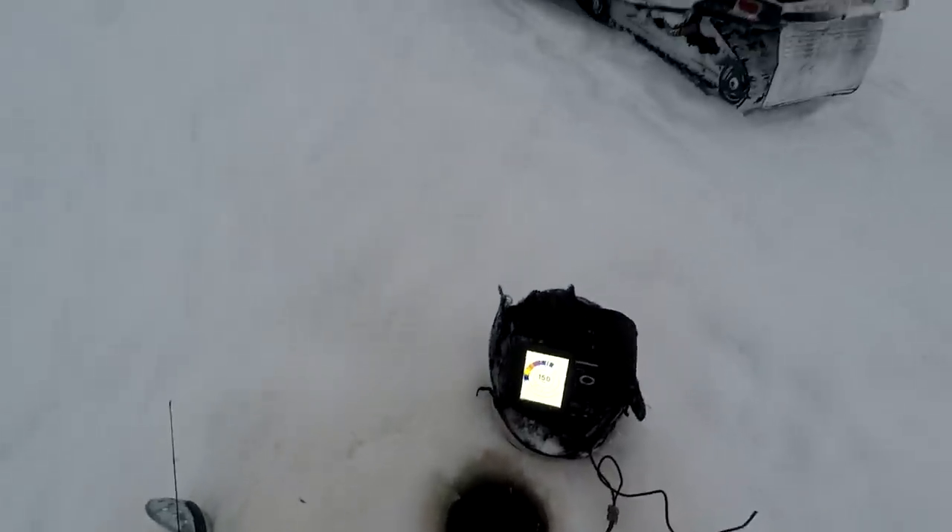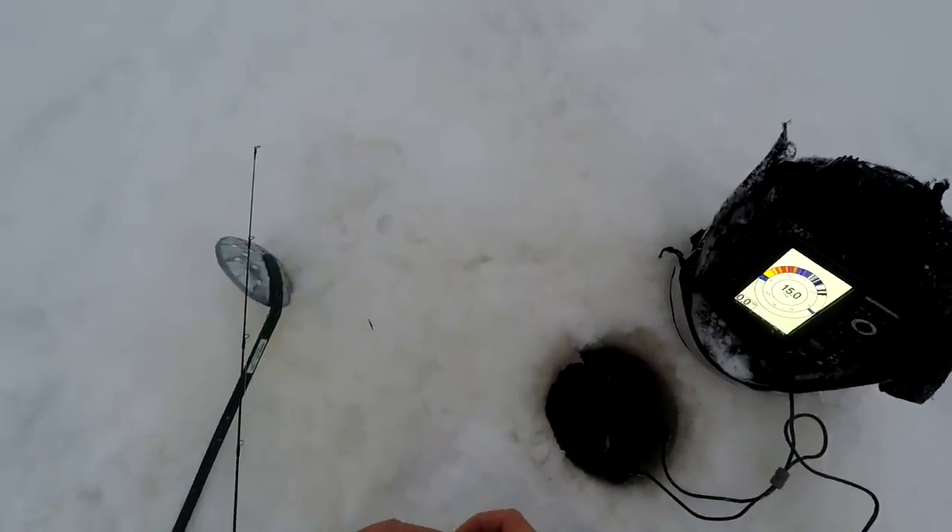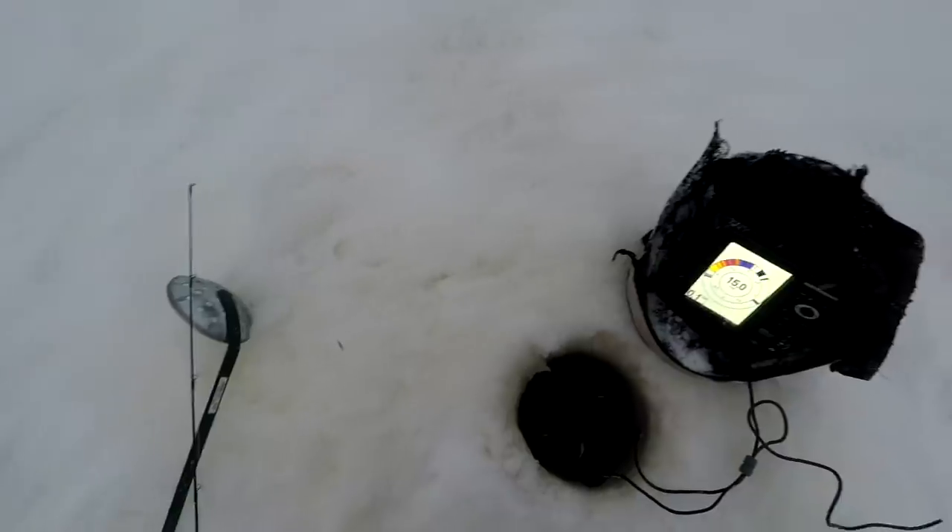I'm going to start out fishing with this ultralight rip and wrap — the smallest one they make. This is a pink number three, and this sucker is small. I'm going to start out putting one spike on it just to test the mood of these fish. I don't think I'll need a spike to catch fish on this today, but you never know.